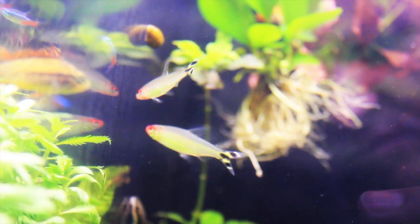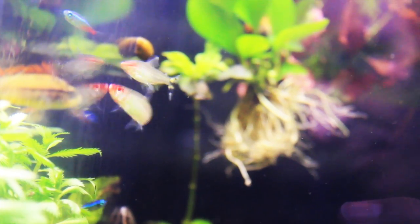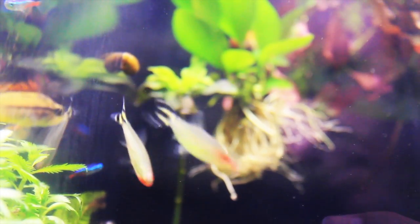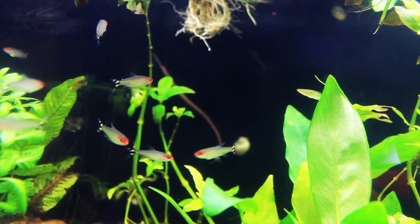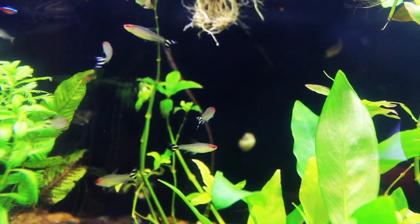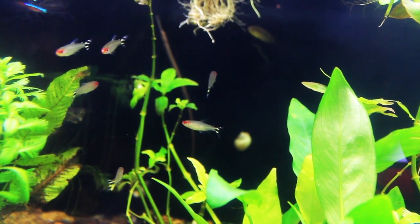These fish do really well in a planted environment. Rocks and driftwood help them feel at home. They commonly breed in the home aquarium. 76 to 80 degrees would be good for the Rummy Nose. It would also be good to keep the pH between 5.5 and 7.0.